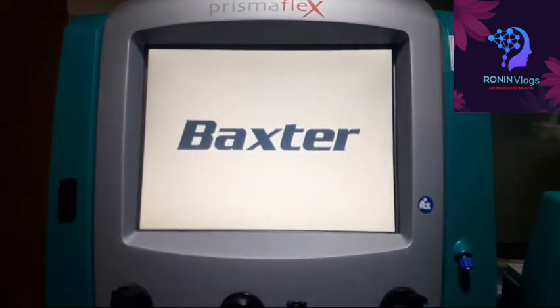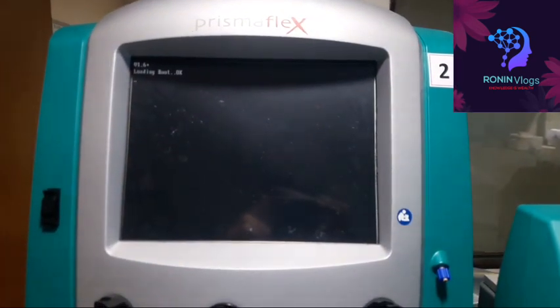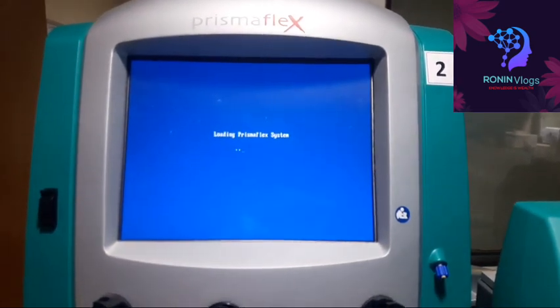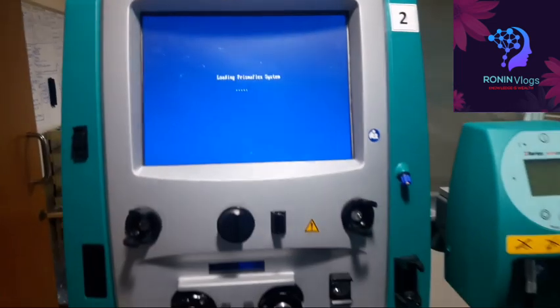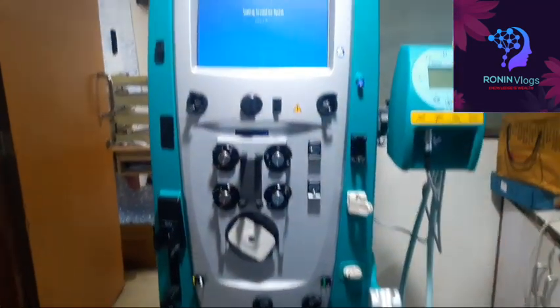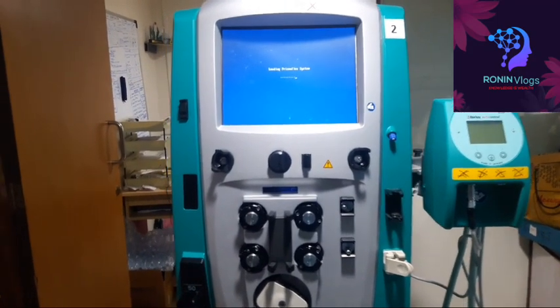Every time, for battery charging, we need to turn on the main switch — only then will the battery be charged. Otherwise the battery cannot be charged, it will drain out and a battery backup issue will come. So every time if we want to charge the battery, we need to switch on the machine.